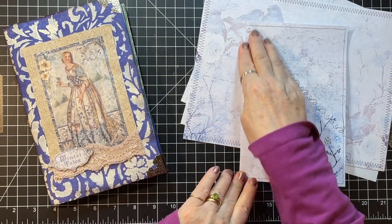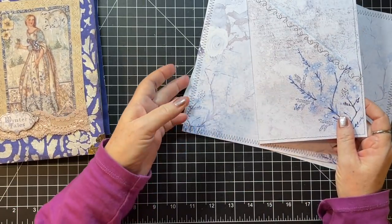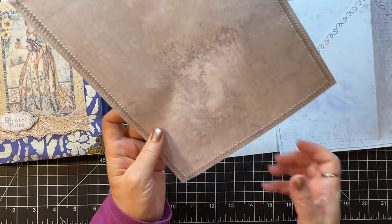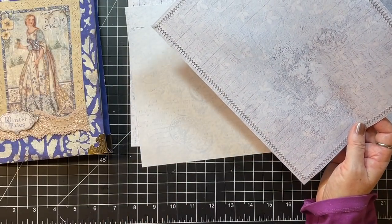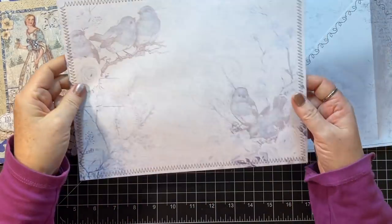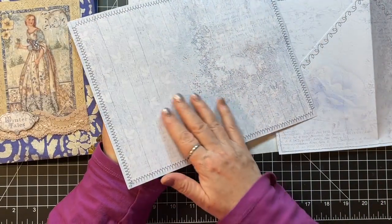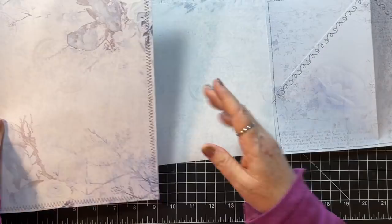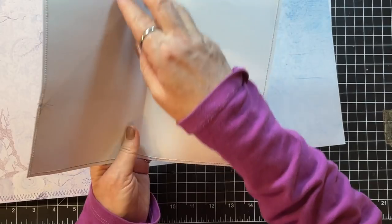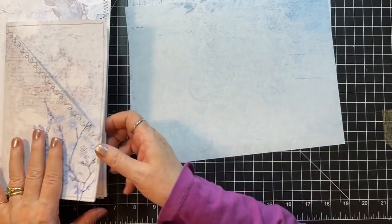What I've done is I went ahead and did a little sewing. These papers are from the Blue Wash Digital from Mixed Media Minnesota. I sewed two pieces together so that I wouldn't have a blank side. And then I did this page as well — this will have a blank side, so we'll have to make something to go there. I'll show you how I made that.